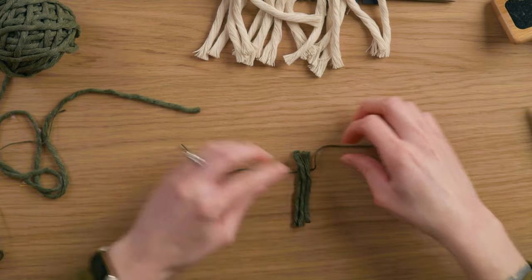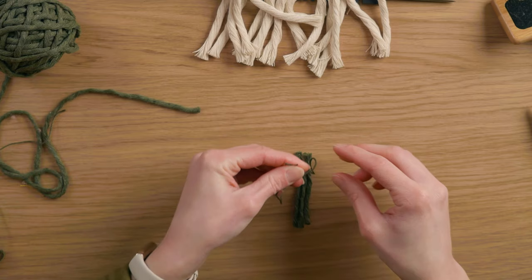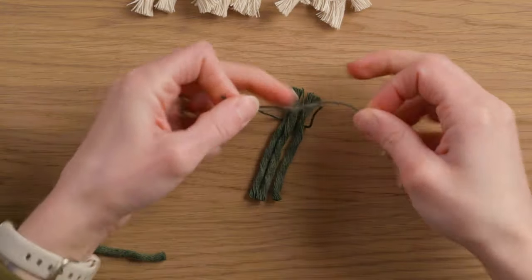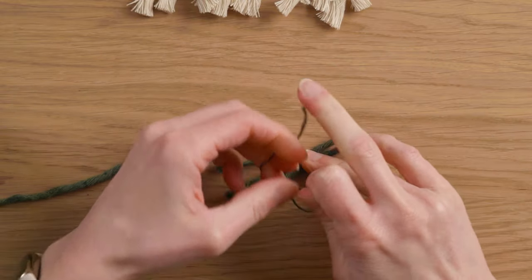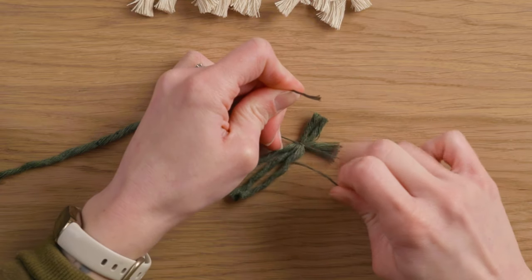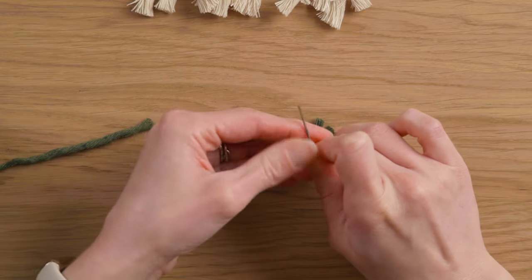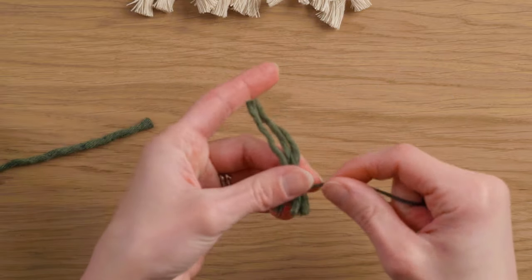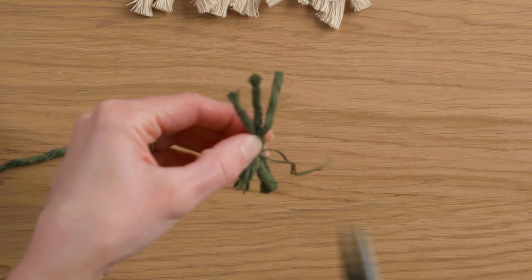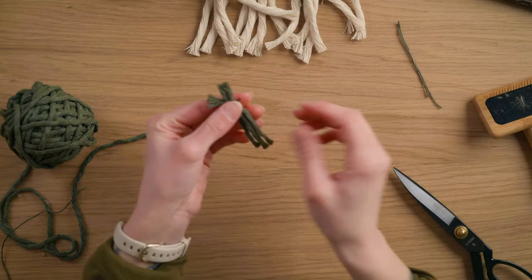One advantage to leaving these a little bit long is we don't have to tie the embroidery thread super close to the top. I want to tie this really nice and tight — we don't want there to be any way this comes loose. I put my finger down onto this while I tie the other half of the knot so it doesn't come loose. Then I trim these down, leaving little tails so there's no chance of it slipping out of that knot.